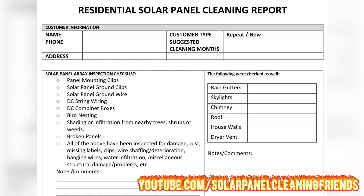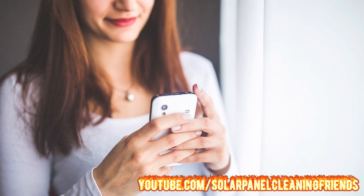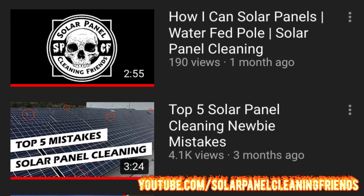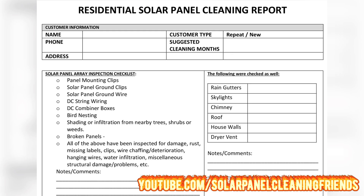To start with, we have the customer information boxes — fill out the name, phone number, address, and customer type. It's very important to note whether it's a repeat or new customer. Finally, add the suggested cleaning months, which is good to keep in your records for when you're doing your text blast or email blast. There's a video in the description about contacting customers with text blasts and emails.